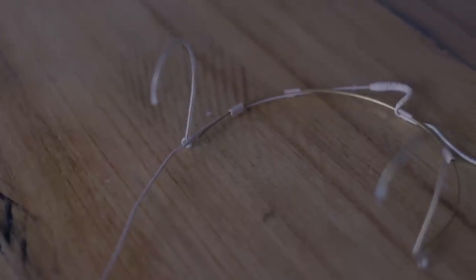The solution? The DPA 4088 microphone. At around $730, this mic is an investment, but your pastor is well worth it. It has a cardioid pickup pattern instead of omnidirectional, which will pretty much solve any feedback problems. It goes around both ears so it stays in place, and it is low-profile as long as you don't use the massive windscreen that's included.